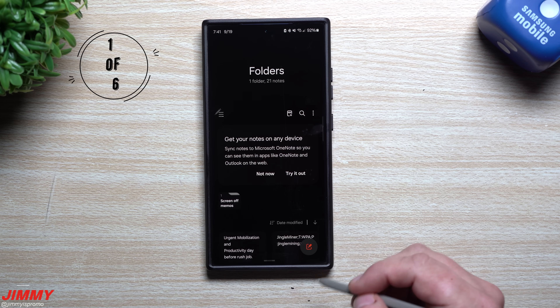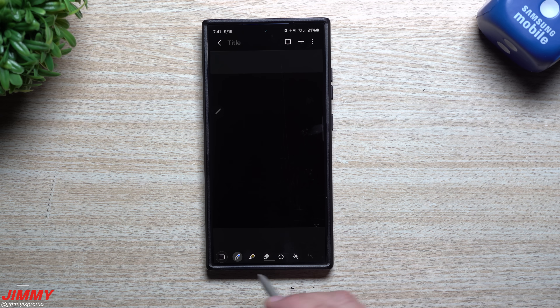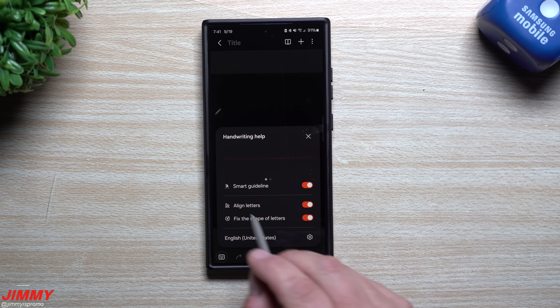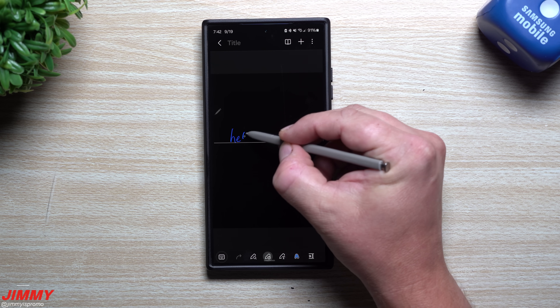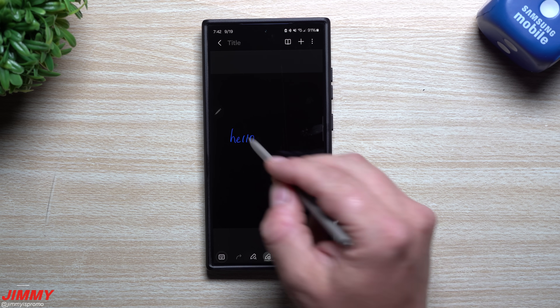We'll start by heading inside Samsung Galaxy Notes, which got a little bit of a facelift with Samsung One UI 6.1 or 6.1.1. When you're in pen mode and about to write, swipe over and you'll see a couple icons — cleanup handwriting and handwriting help. Tap on handwriting help, go inside settings, and turn on all three toggles. The smart guideline will align your letters as you start writing.